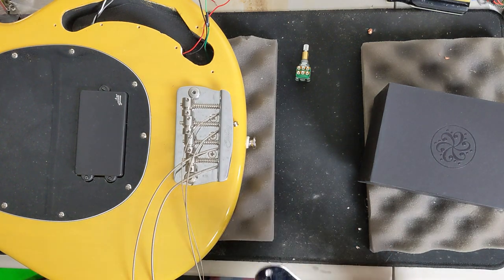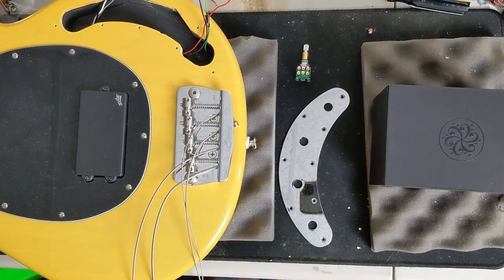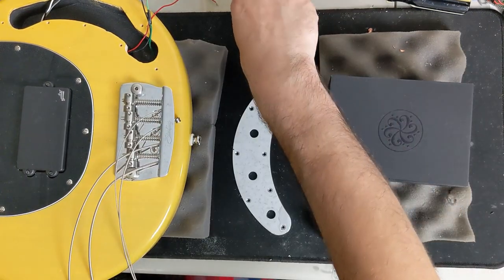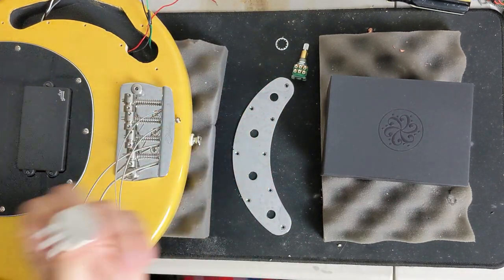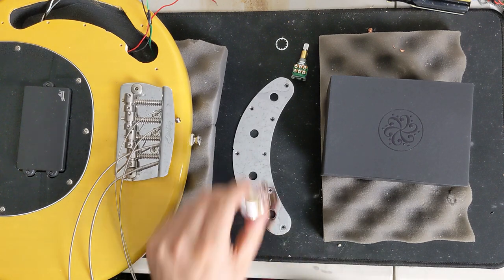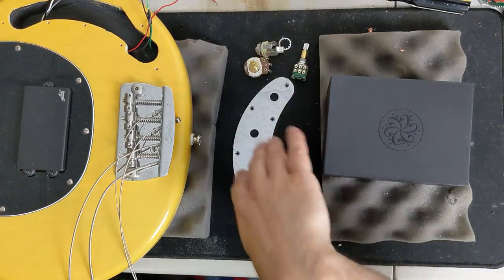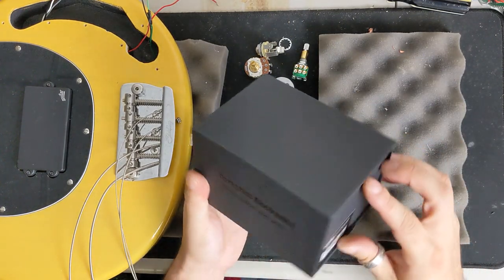Here is our control plate and we are going to be installing the Darkglass tone capsule preamp, which is right here. The tone capsule does not come with a volume control, so we have a 330K pot audio taper which I think we're going to use — I think it'll be just fine. We're going to pair this with the Darkglass tone capsule preamp and we have a jack here as well, so everything is going to be mounted to the control plate. Let's go ahead and start taking out the contents of the Darkglass tone capsule.